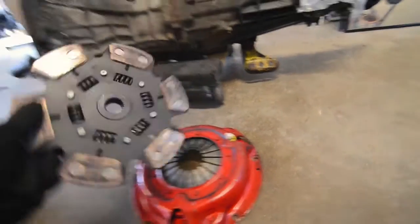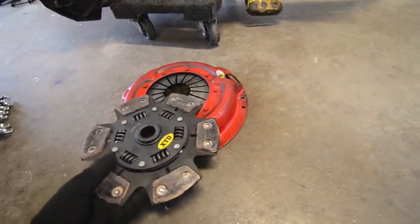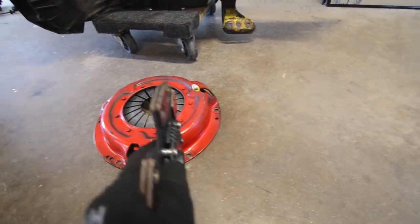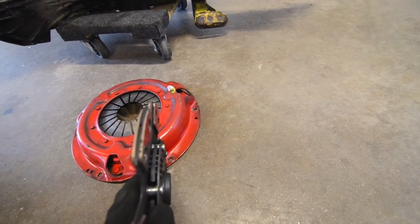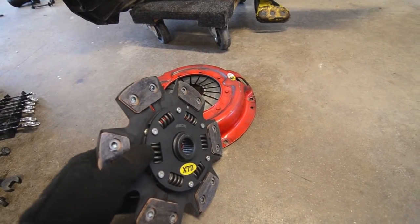It looks like we've got ourselves a little six-puck here. Still don't know the brand — I don't know what XTD is. This thing has definitely been used and abused, so I guess we'll probably go ahead and replace that.